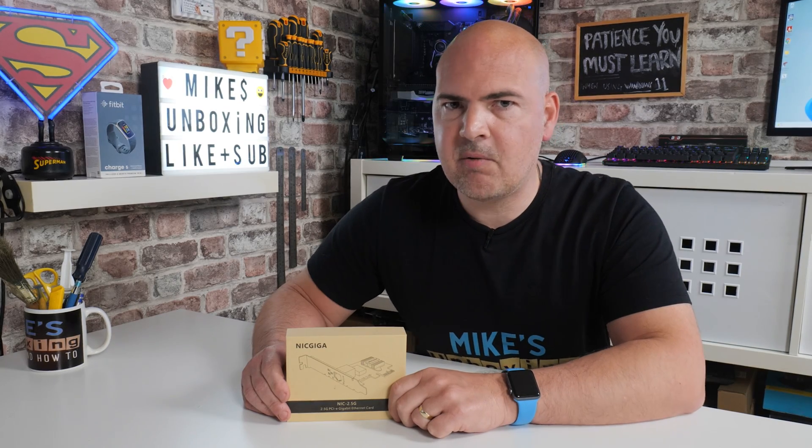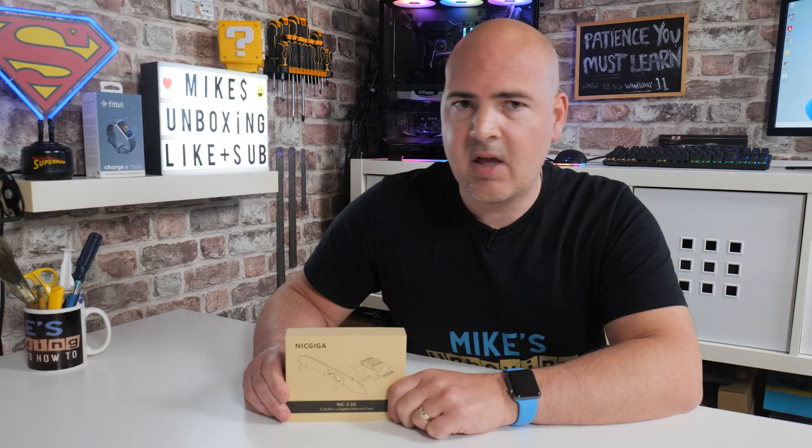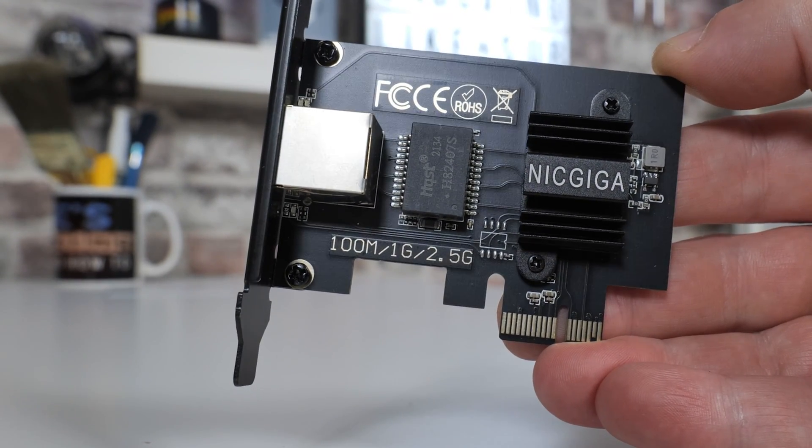Hi, this is Mike from Mike's Unboxing Reviews and How-To, and on today's video we'll be taking a look at a 2.5 gigabit ethernet card on the PCI Express bus from Nick Giga. Keep watching to find out more.